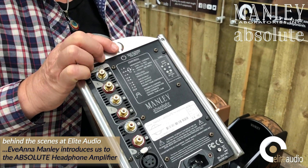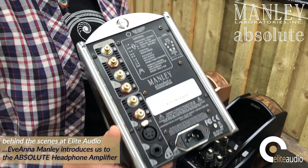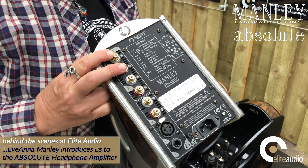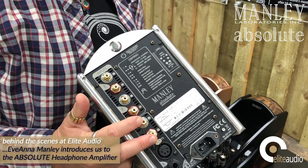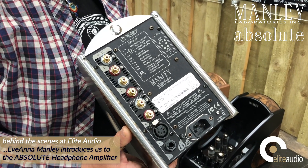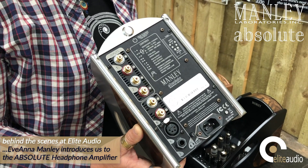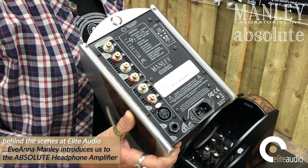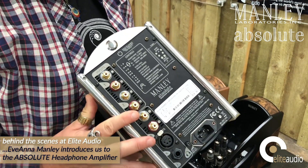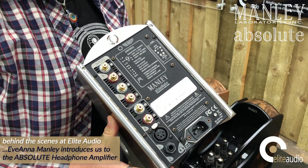Another cool trick: if you push and hold the power button, it'll send this unit into a hardwire bypass mode where the first set of RCA jacks gets auto-routed to the RCA outputs. This could be useful if you have another preamplifier in a speaker system and you want to just throw the inputs into that system. Again, the unit can be used as a preamplifier so those RCA outputs track the output of the amplifier.